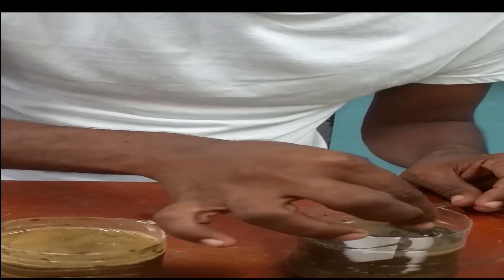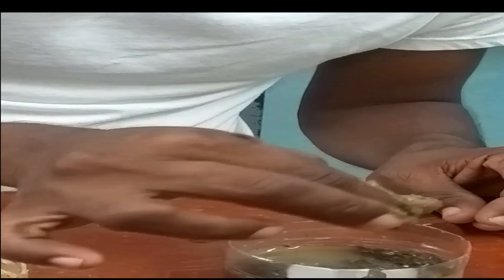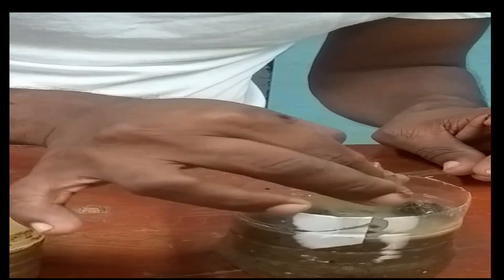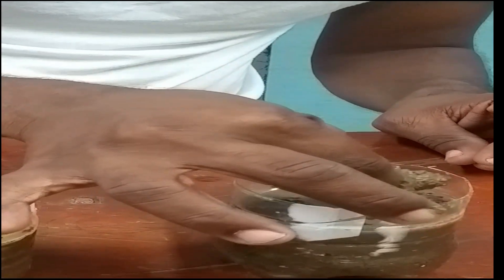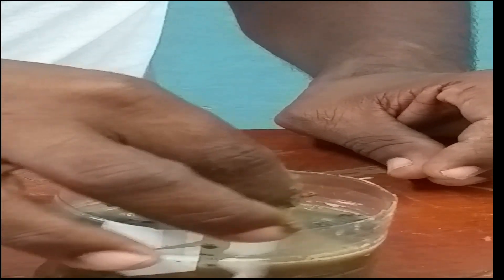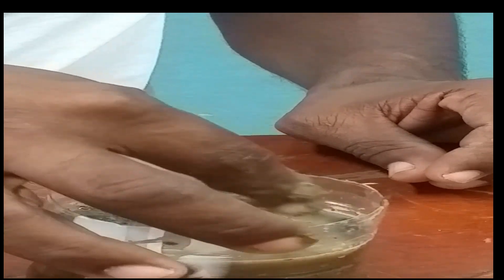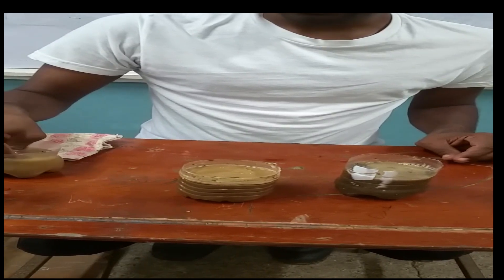The soil here feels very sticky. I make sure I rub it. I feel grit in it. It is also smooth, but it is very sticky. There is a small amount of sand. Basically, this is a clay loam — it has more clay than sand. So that is a clay loam. Before I move to the next sample, I clean my fingers.